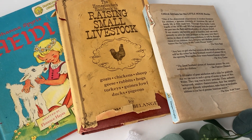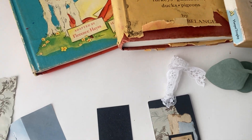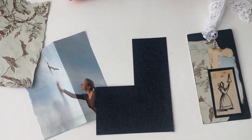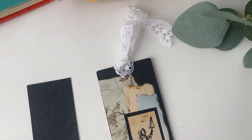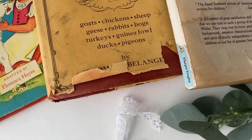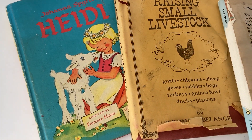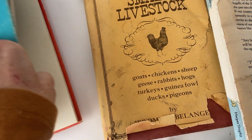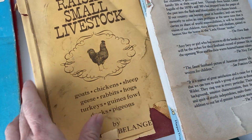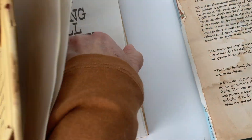Hi everyone, I thought I would share the making of a little gift tag. Here's the final result. It started with me finding a box of books out for free that had been in the rain, so they are warped and some of the pages have watermarks.